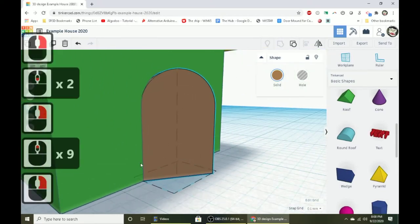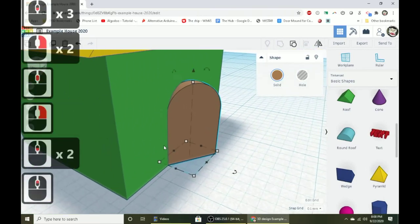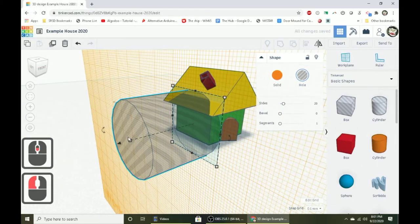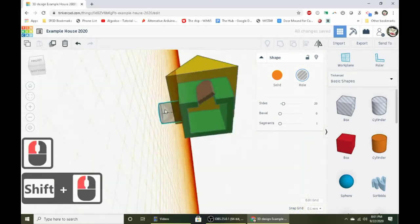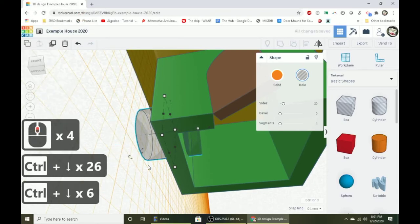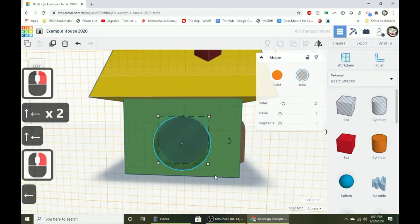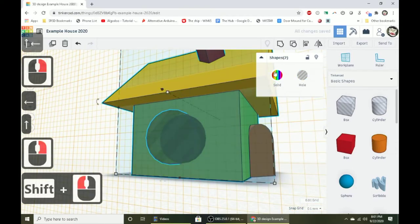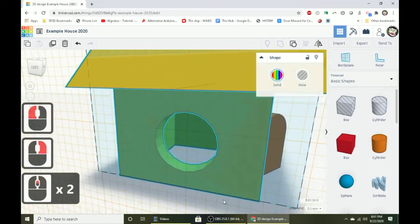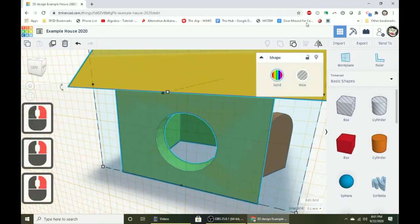We can see inside the house through the open door — that looks great. Using hole shapes to make a door works the same way for windows. Make a hole shape, shrink it to the right size, hold Control and press the down arrow until the shape goes through the wall, then align it and group it. You'll get a nice circle-shaped window in the side. You could even add a cross detail inside if you want.